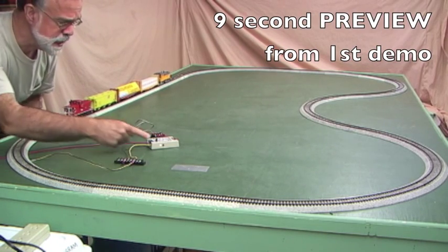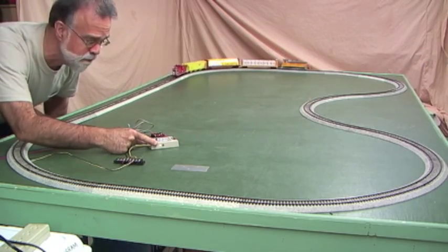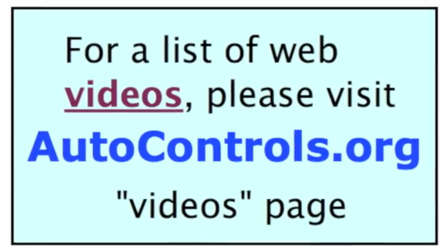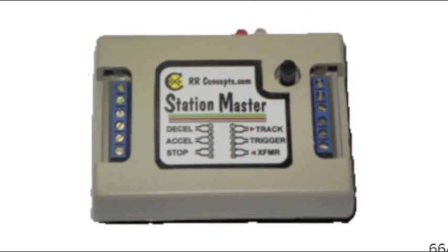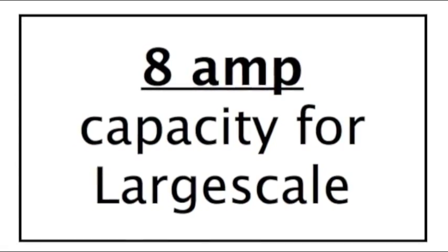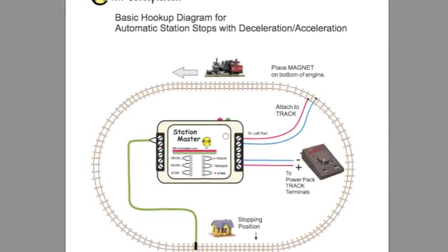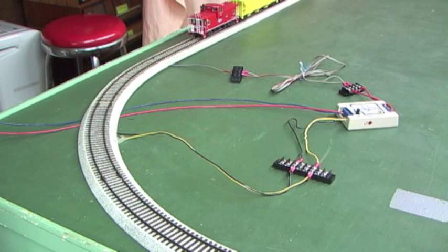I'm going to turn on the power. You see this thing is blinking green — that means it's accelerating. It will blink green until it's finished accelerating. This is the simplest hookup of the Railroad Concept Station Master. I want to show this at the beginning of the film before I get into more detail. I'll go into more detail later about some of this stuff.